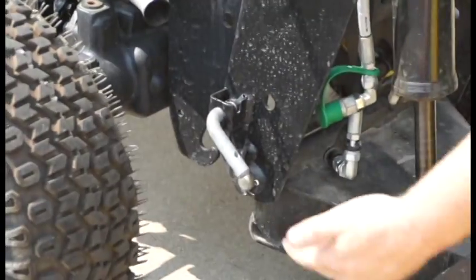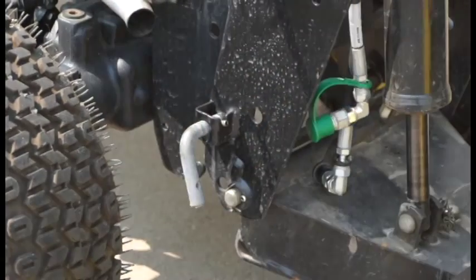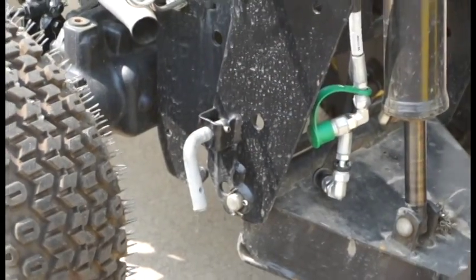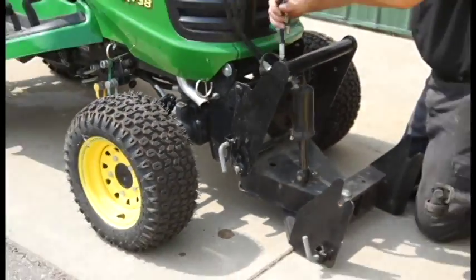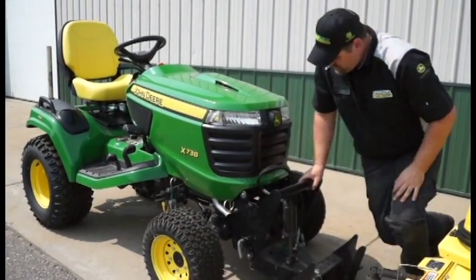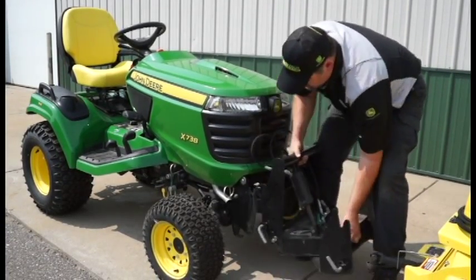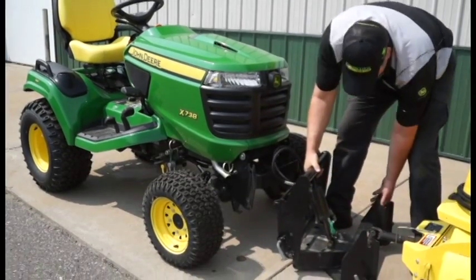Two quick hitch pins, the same as they were on the front — pull out and lock into place. At this point, I just hold the top portion and the lower lift, and it comes right off.